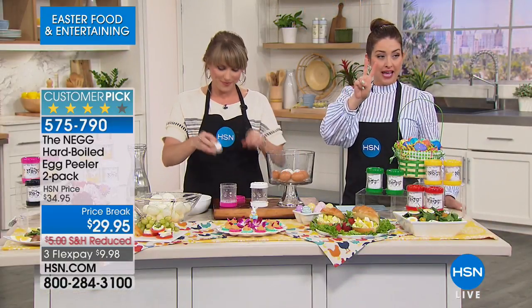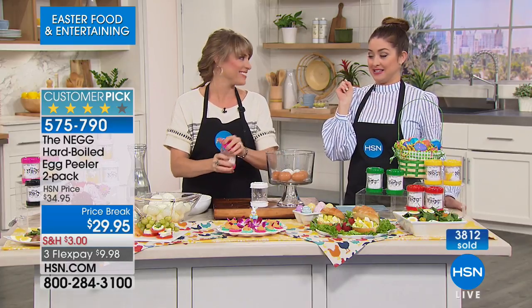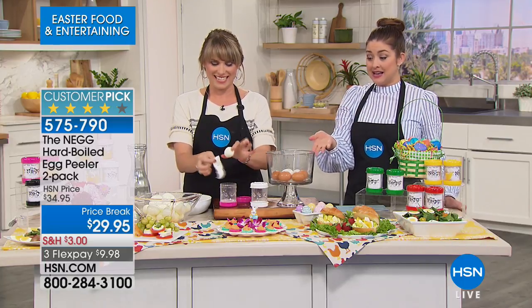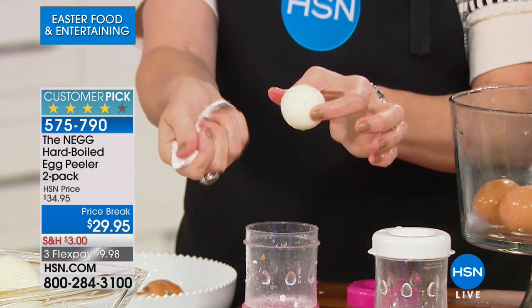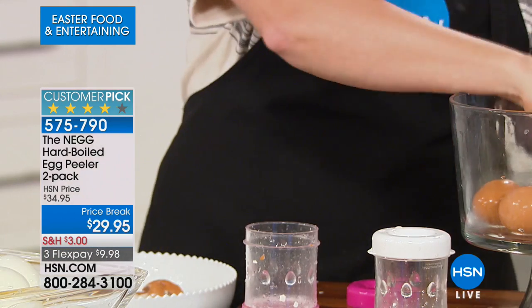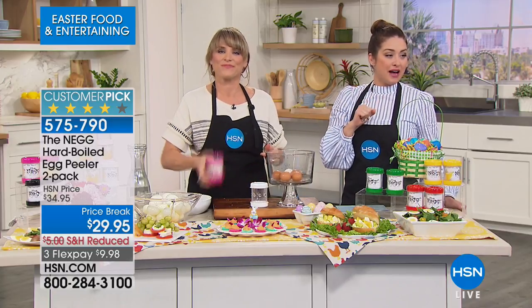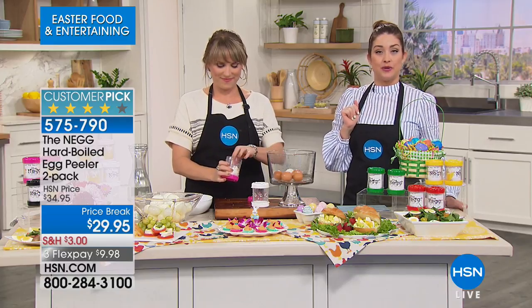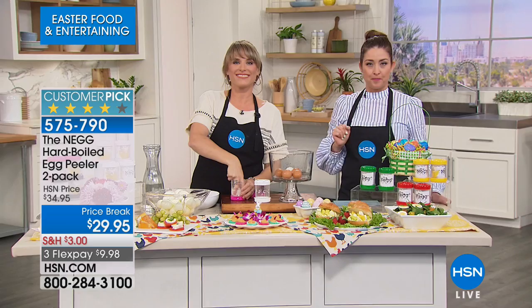It's under $10 to try — you've got to be curious to see how in seconds you can do something that's normally tedious and damages the egg. If you boil 12, how many do you end up actually being able to use? Your item number is 575790. Kelly is staying with us for more great kitchen items. Get your order in for the NEG — blush is gone. More to come.